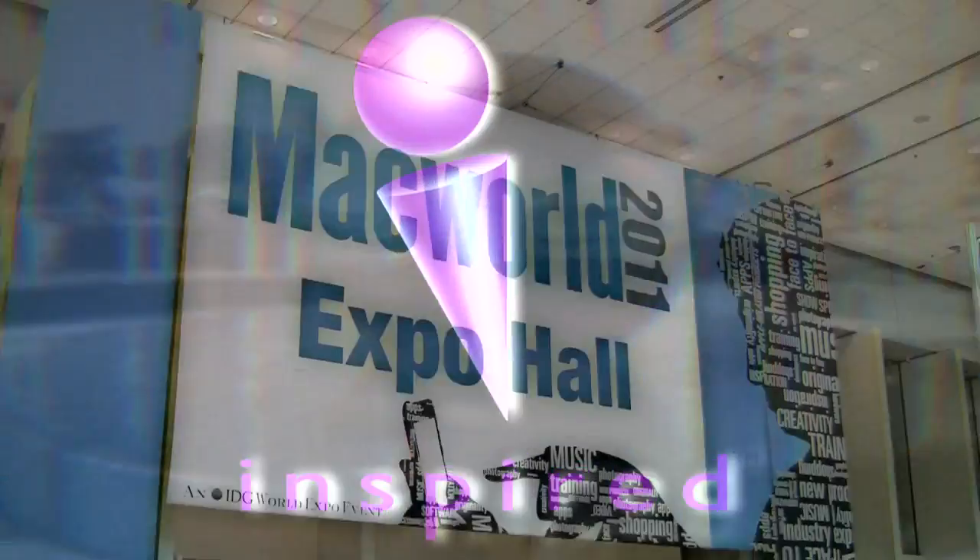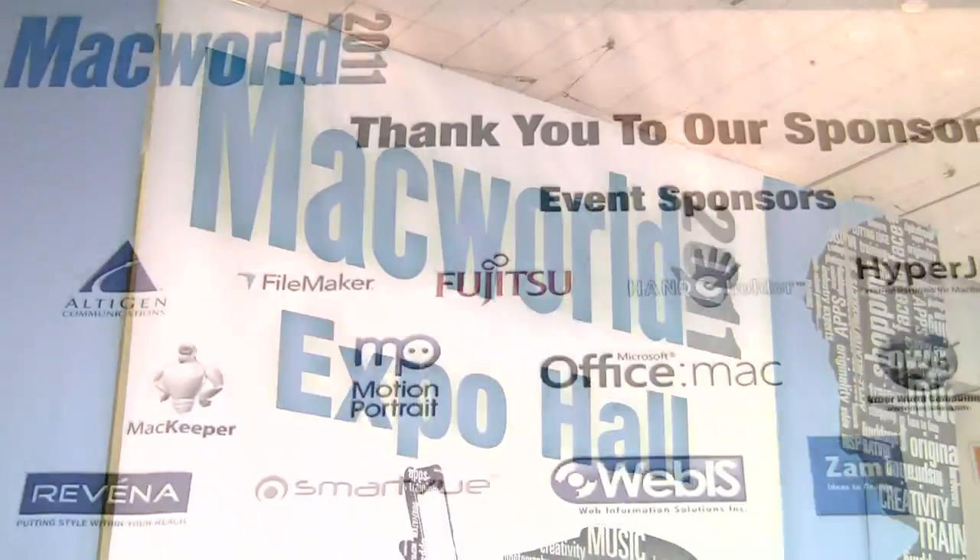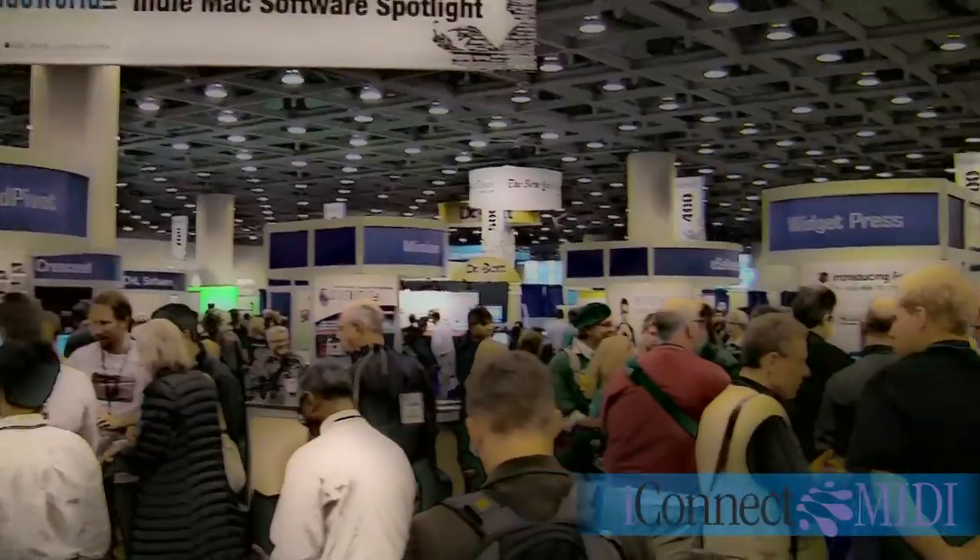You say you want a revolution, baby. Alright, so we're here at Macworld 2011 and I'm here with Demetrio Navarro. So Demetrio, what are you doing here? I'm here to show our new product iConnect MIDI and we're getting a lot of interest here. We've got a lot of people who are either musicians or closet musicians and they want to see what we're doing.